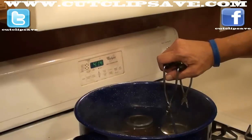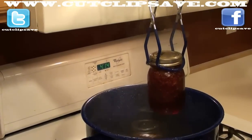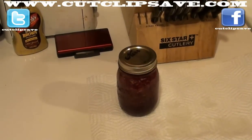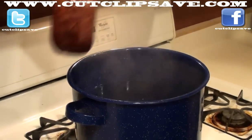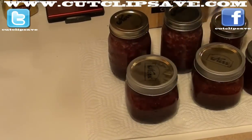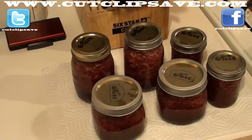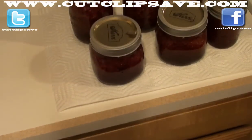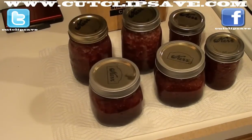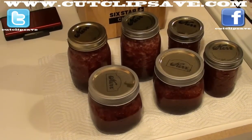All right, so now we're back and they are done boiling. So we're just going to go ahead and take them out with those special jar tongs. As you can see, the strawberries have gone up to the top and then you've got the liquid at the bottom — it's settled. And then how long do we let those sit? At least 24 hours. And then do they have to be refrigerated? After that you can just put them in the pantry — and then refrigerate them after they're open. Absolutely. So there you go guys, there's your video for how to make strawberry jam. We'll definitely come back and show you when they're done.